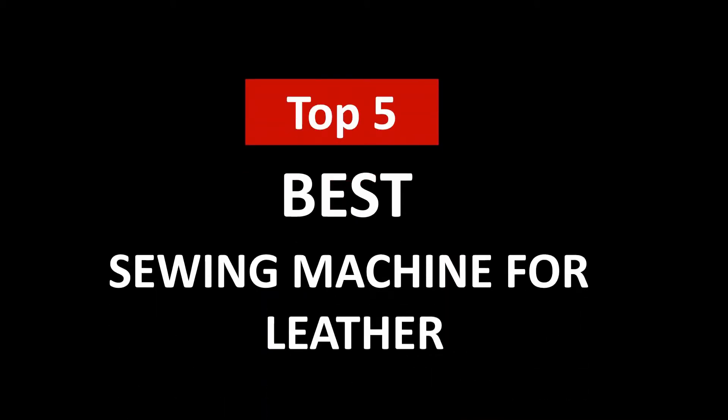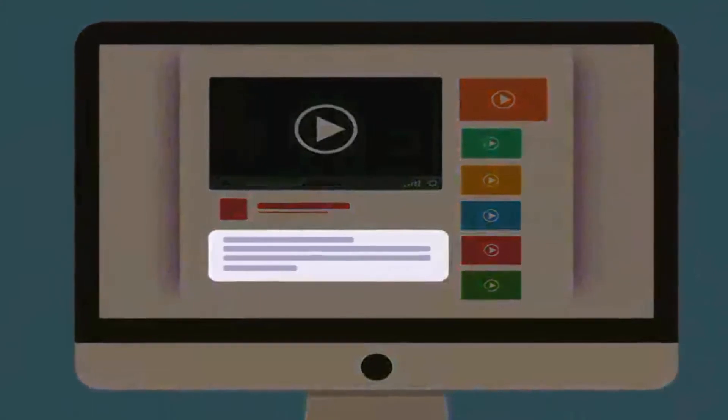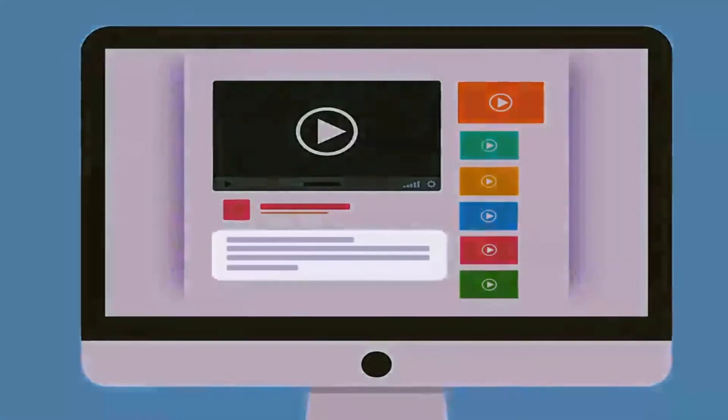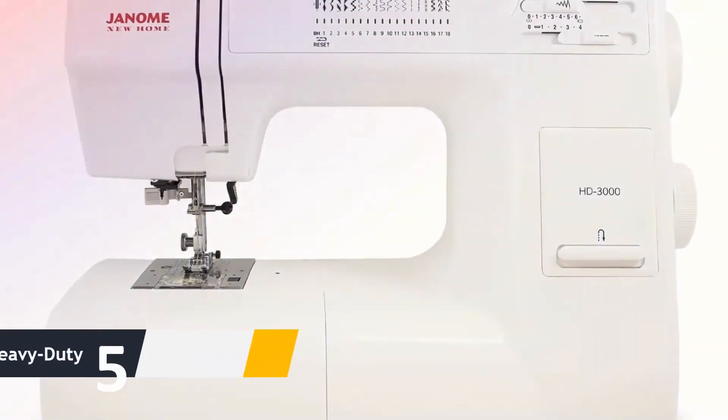Hi, welcome to Upper Review. In this video we are going to check out the 5 best sewing machines for leather. I made this list based on my personal research and opinion, and I tried to list them based on their quality, price, durability, and more. If you want to see the price and find out more information about these best sewing machines for leather, you can check out the links in the description below.